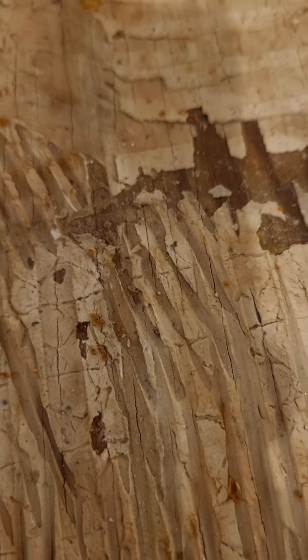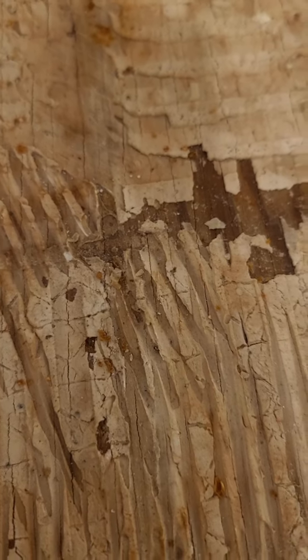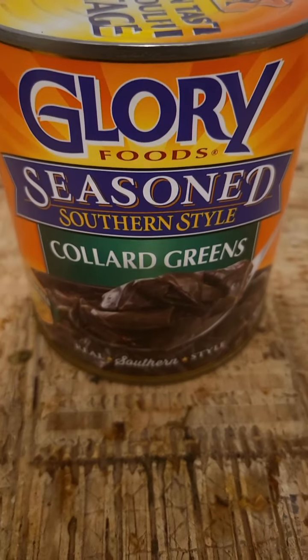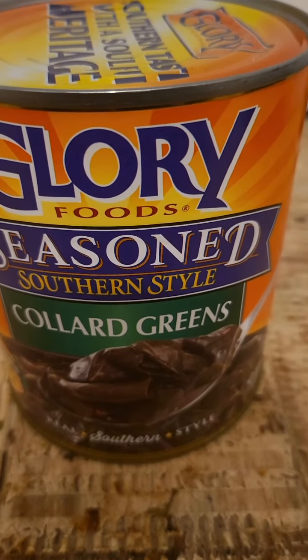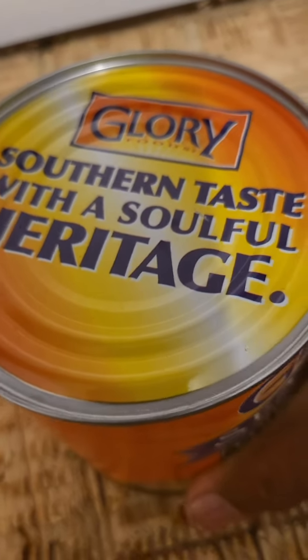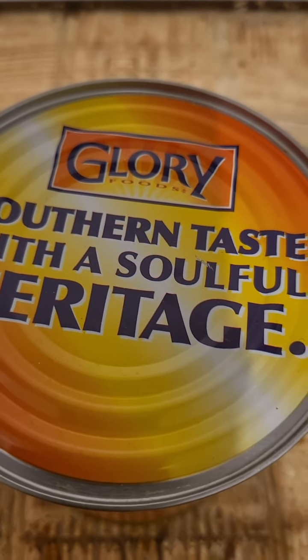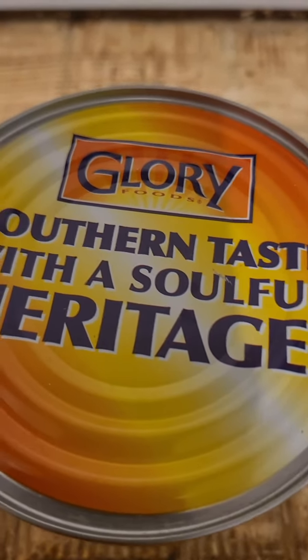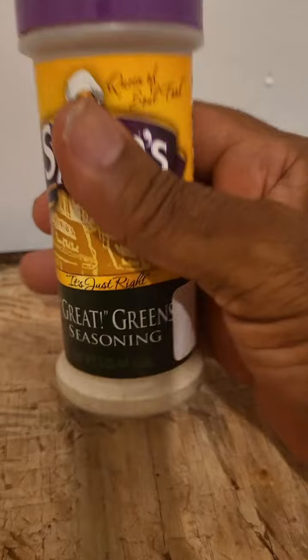And what about my sides today? Let me ask you this — is it possible to get soul food in a can? Well, I am preparing these Glory Seasoned Southern Style Collard Greens. And I'm going to season these canned greens with Sylvia's Great Greens Seasoning.